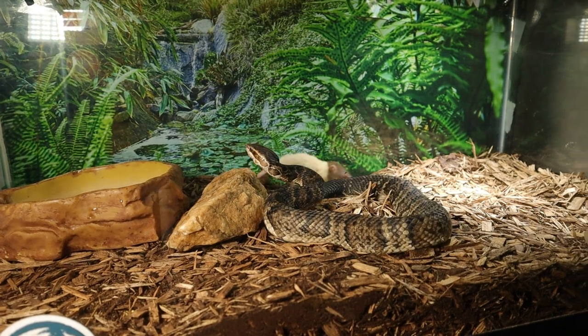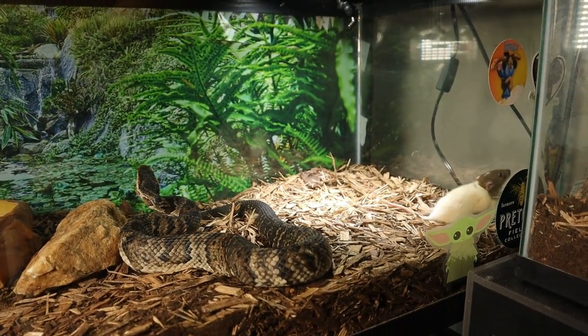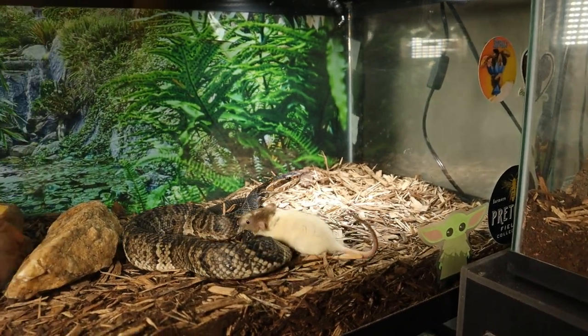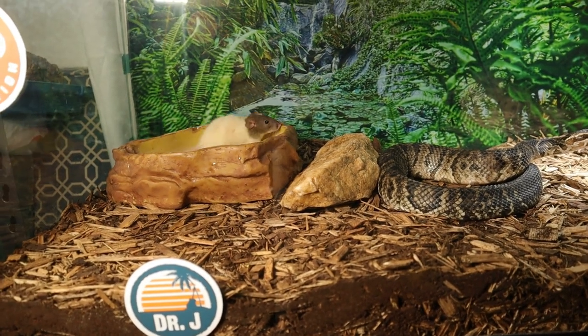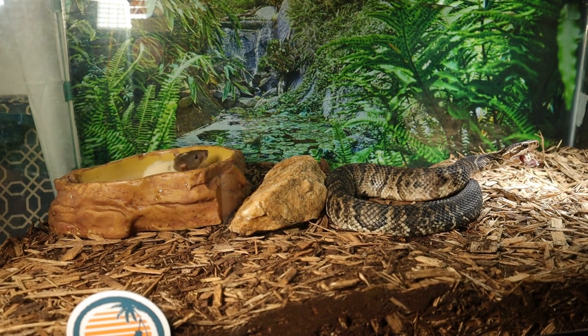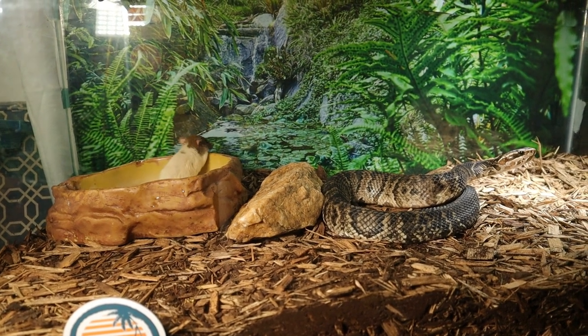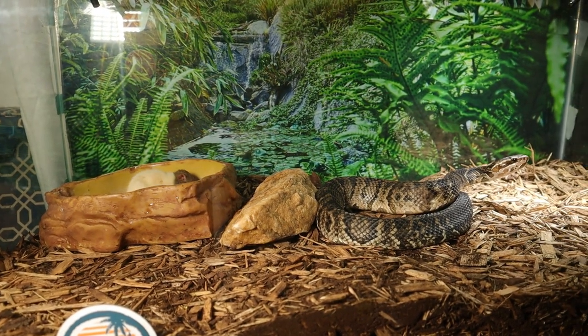He's flying across the whole cage — that's wild! Hope you all enjoy that slow motion shot; I think I got a pretty good one that time.